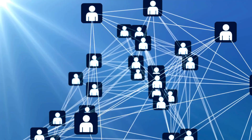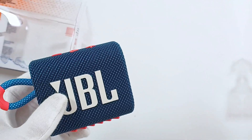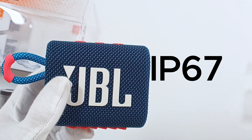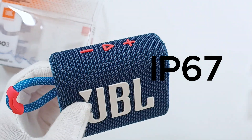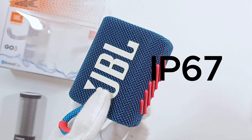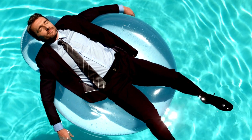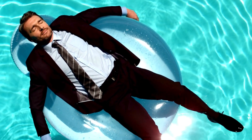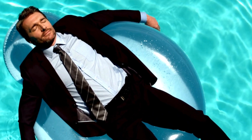Furthermore, it has no multipoint connection. Instead, the JBL Go 3 is rated IP67 for dust and water resistance. So it's pretty good at keeping dust out and it can survive being submerged in water up to 1 meter deep for 30 minutes. However, it doesn't float, which might not be great if you want to use the JBL Go 3 as a speaker in the pool.